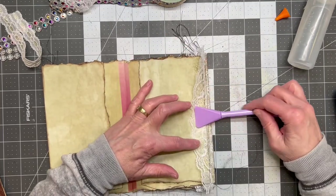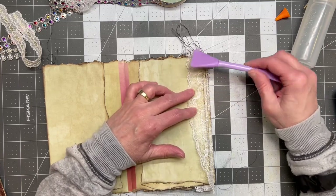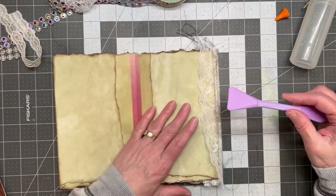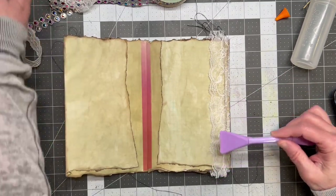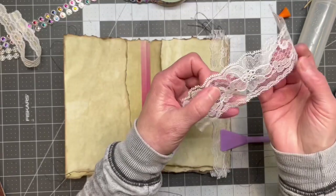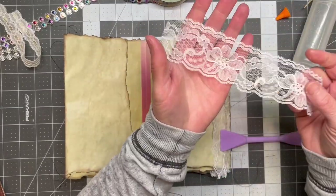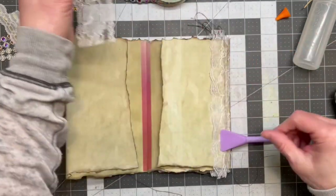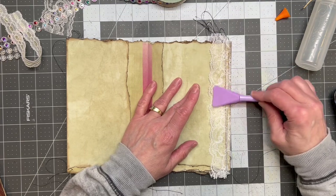I'm really not paying attention to which way I'm putting my lace, but this white lace with these pretty flowers on it — you can see through it so much. I like it both ways — right side up and wrong side up. So it may be going both ways on this journal and that's absolutely fine with me. We don't all have to be the same, right?